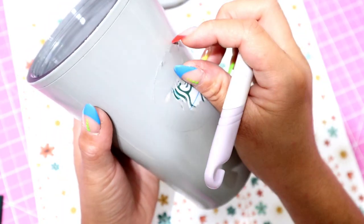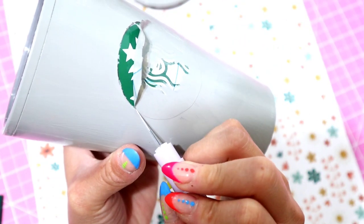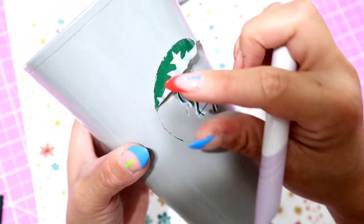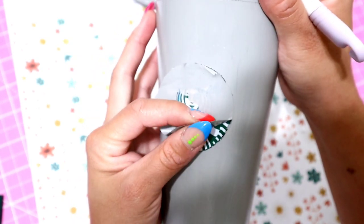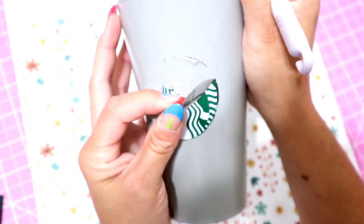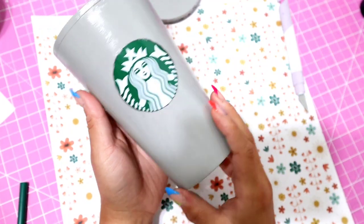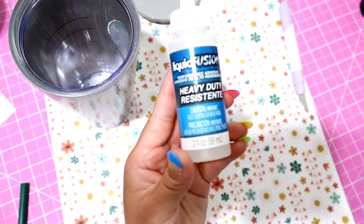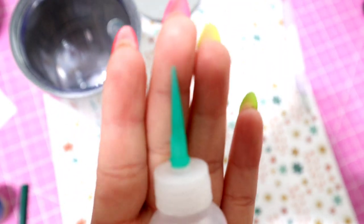Once your Mod Podge is completely dry, you want to take off the logo vinyl. You can take it off before, but if you take it off after, make sure you have your X-Acto knife to cut around it — if you just pull off the sticker, you'll probably pull off the paint too. Or you could take off the sticker while the Mod Podge is still wet, which I should have done. Either way, the sticker comes off at the end. For the glue, we're going to be using Liquid Fusion, which I put into a little squeeze bottle because it comes out nicely and doesn't get stuck as often.